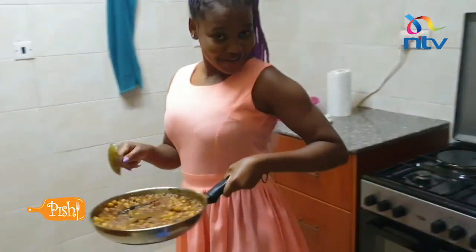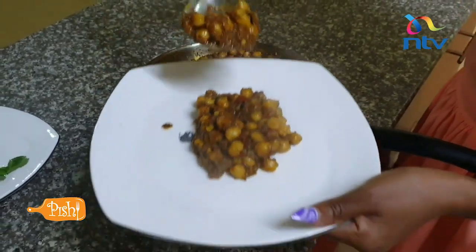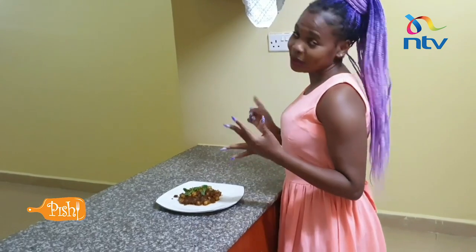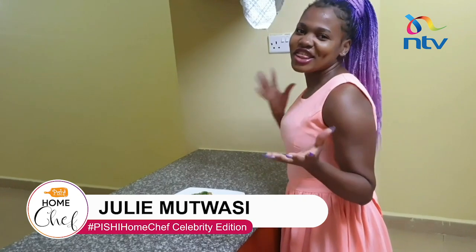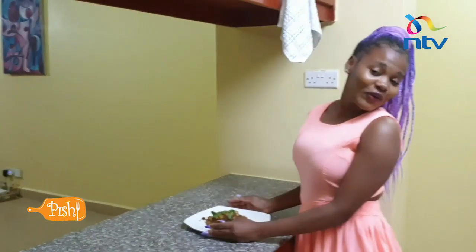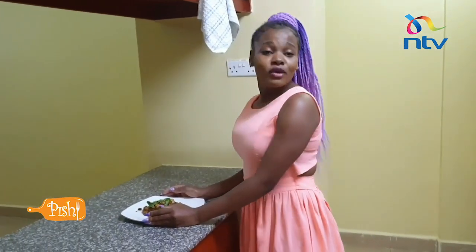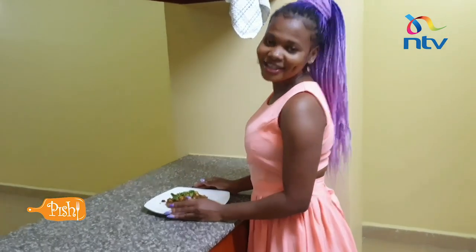Let us go to the serving. I literally cannot wait to eat this. You can eat this with your rice, with your chapatis, or just anything. You can eat it as a side or like lentils. Thank you guys for watching this video. I hope you liked it, and for more of me you can check me out on my Instagram and YouTube at GD Mutwasi. Bye!